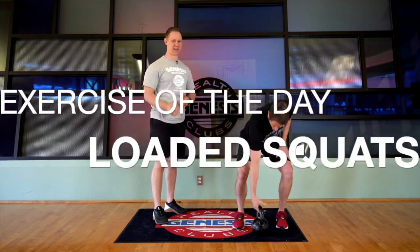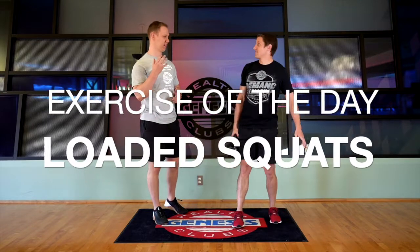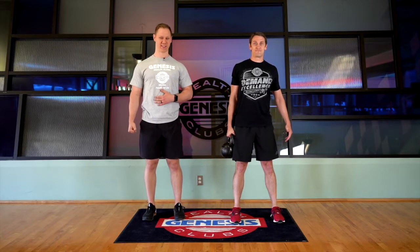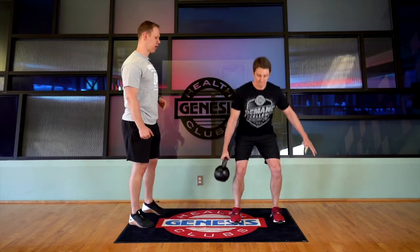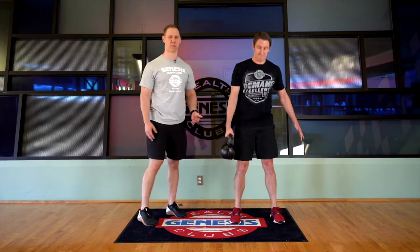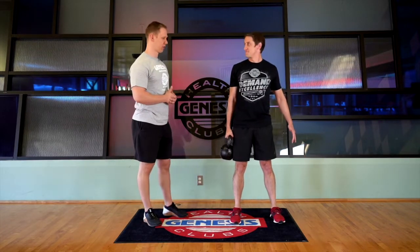We're going to be doing three different positions of loading the squat. We're going to start with a suitcase load where you're holding it at the side like you're holding a suitcase. We're just going to descend into our squat, sitting our hips back first, keeping our heels on the ground, ankles in the middle of the foot — all the good mechanics of a good and proper squat.